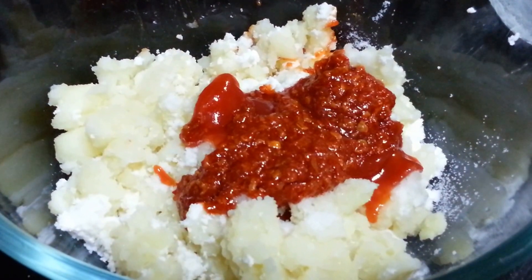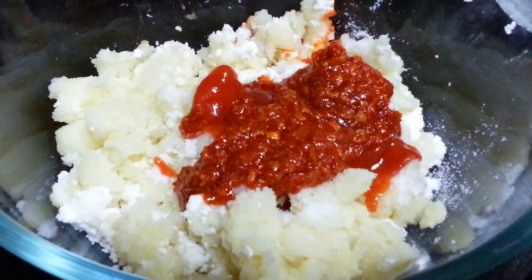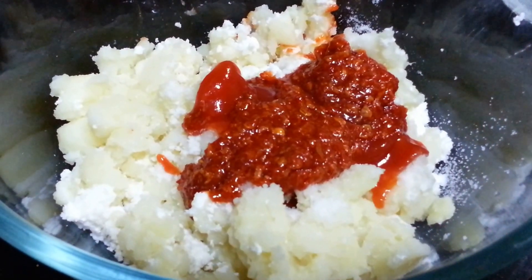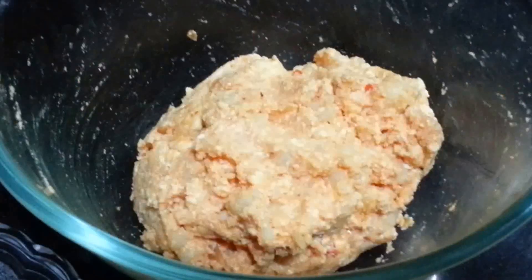We do have the recipe on how to make Chezvon sauce on our channel, so you can check it out on Shada Cook or I will also link it down in the description box. And then mix everything well. So the mixture is ready.